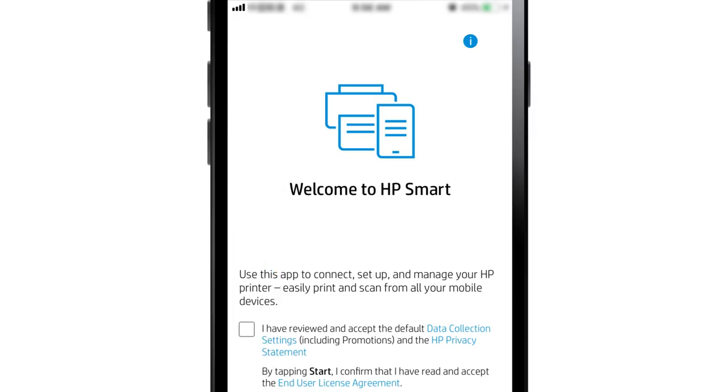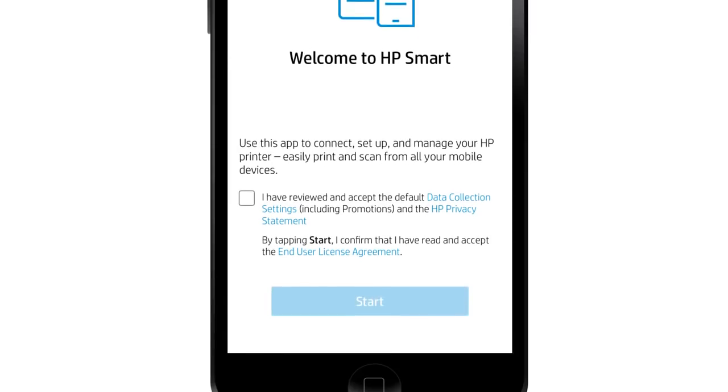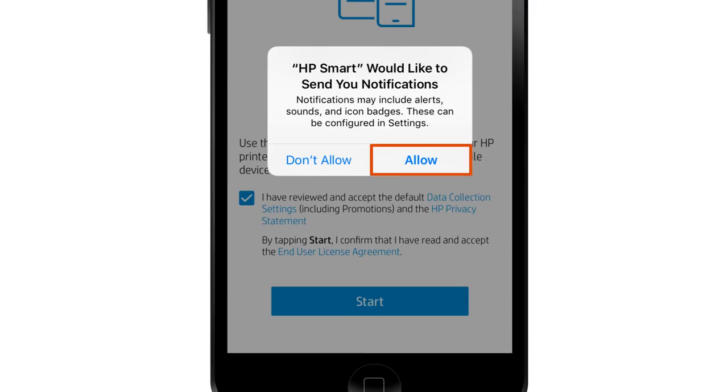The first time you open HP Smart, a welcome screen displays. Review the agreements and settings, select the checkbox to agree to the terms, and then tap Start. Tap Allow to enable notifications from HP Smart.